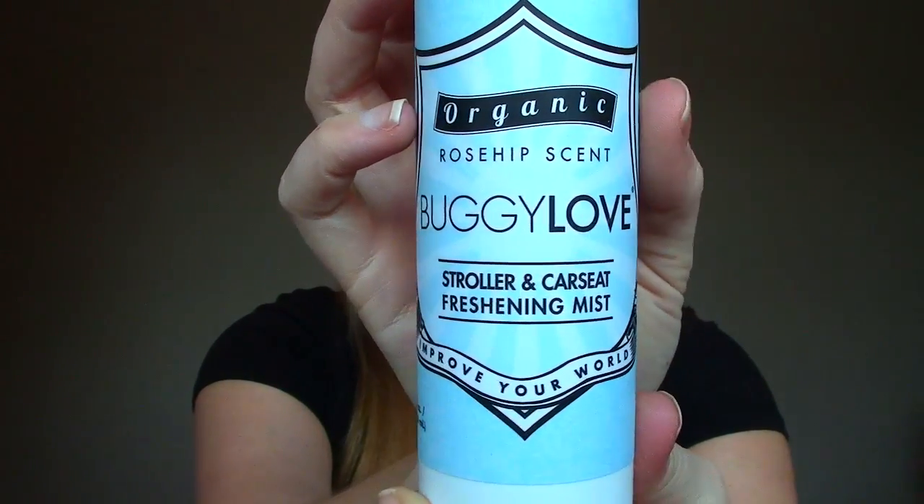Next up is an Organic Rose Hip Scent Buggy Love Stroller and Car Seat Freshening Mist. It's to freshen your car seat and stroller — I might actually have to use this with my two older girls because car seats can tend to stink. Spraying it now... it's just a fresh scent, I can smell a little bit of rose. It says to safely, effectively, and organically neutralize unpleasant scents.